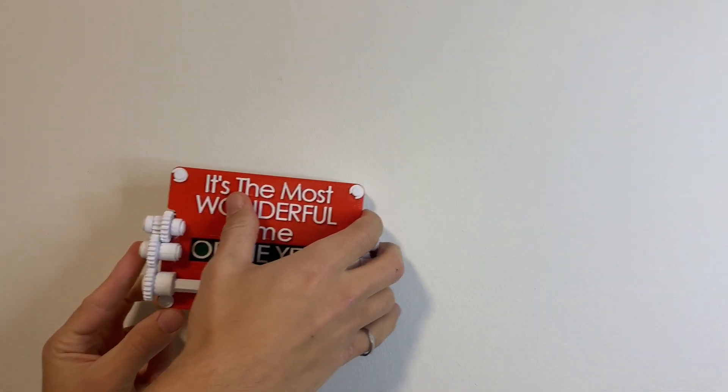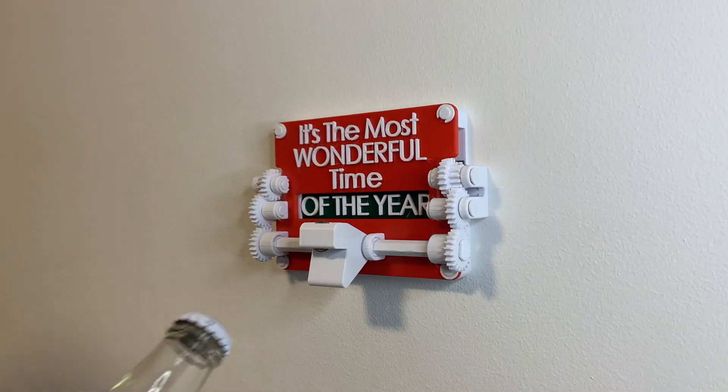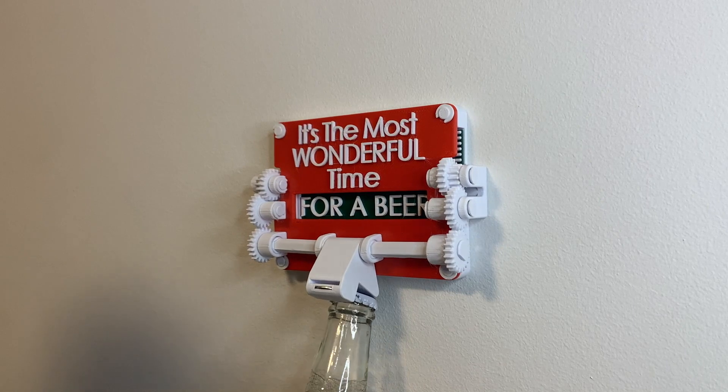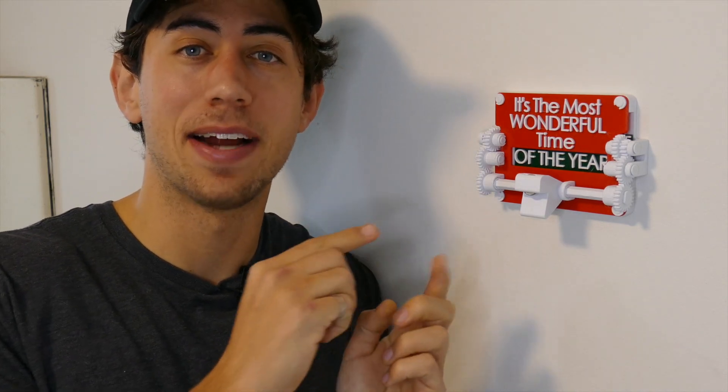Now you can push this thing onto the wall. Push it down so it's tight, and there you have it — your Christmas-themed bottle opener, full of dad jokes and fun. Merry Christmas! Thank you guys so much for following along and for your support this year. I hope this piece impresses your friends and family and that you have an incredible Christmas. I'll see you in the next video.